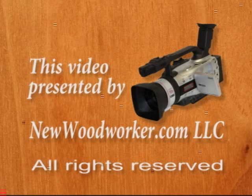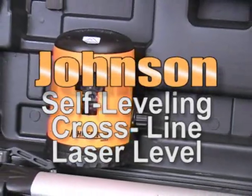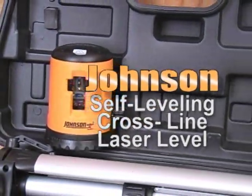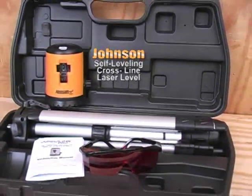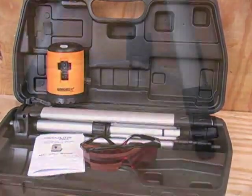This video is presented by newwoodworker.com. All rights are reserved. If you've ever tried installing more than one thing in the same room and getting them level with each other, you're not going to believe how easy it is when you use a tool like the Johnson Self-Leveling Cross-Line Laser.